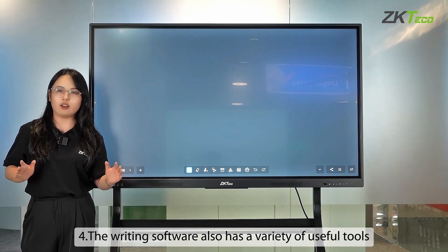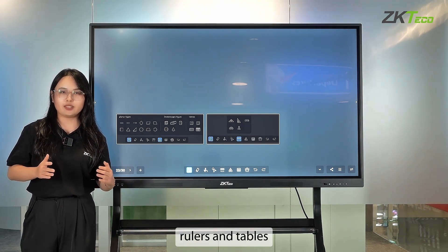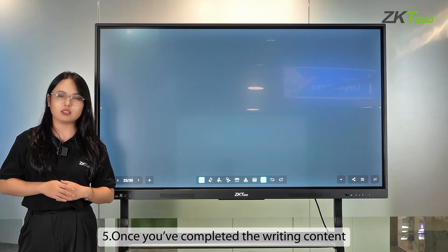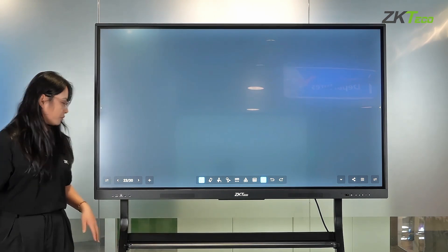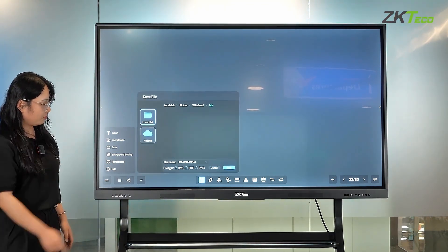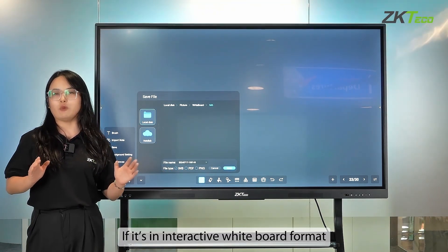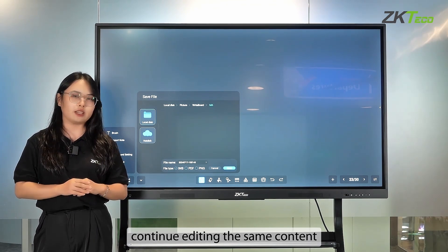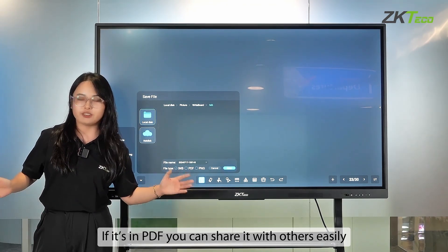The writing software also has a variety of useful tools, such as graphs, rulers, and tables. Once you've completed the writing content, simply save the document in whichever format you prefer. If it's in interactive whiteboard format, you can open it again and continue editing. If it's in PDF, you can share it with others easily.